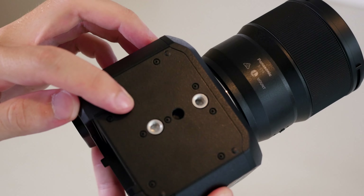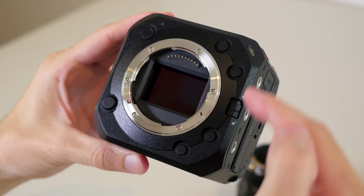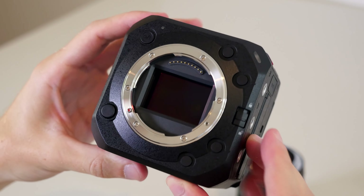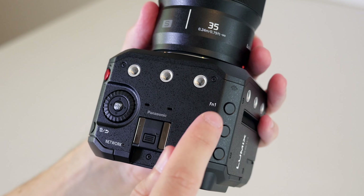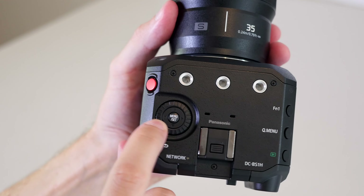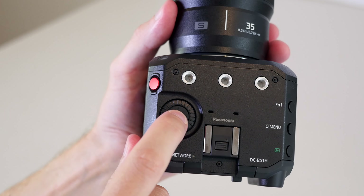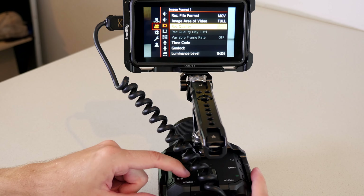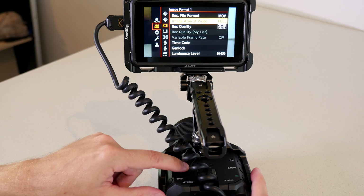There are four custom function buttons at the front. There's also an operation lock switch, which locks all of the buttons to stop anything from being pressed accidentally. On the top, we have a few more control buttons, including the record button and the menu control wheel, which is the main way that you're going to be adjusting settings on this camera, since we don't have the range of dedicated exposure dials like on the S1H — which is one other potential downside of the form factor here.